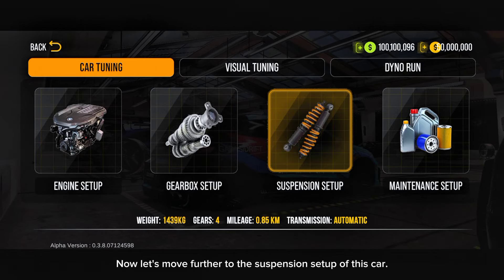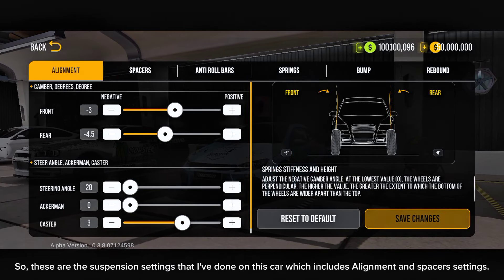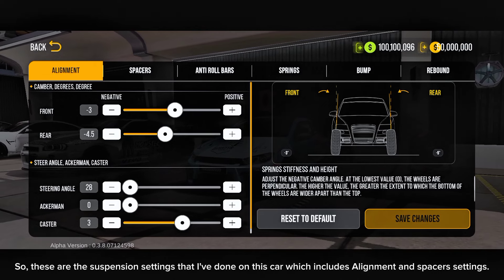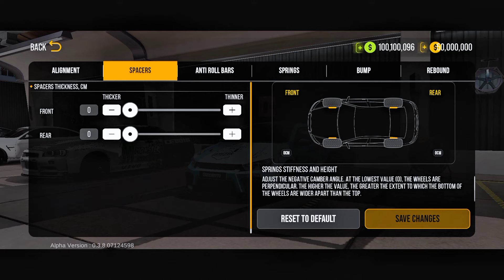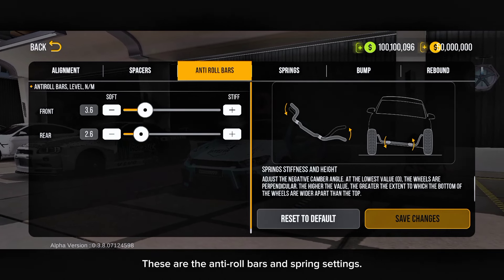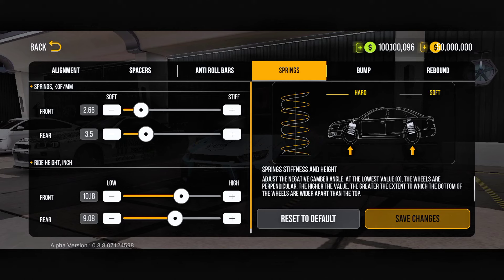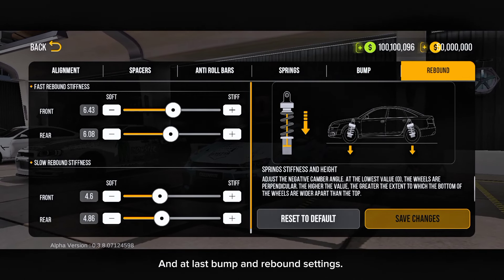Now let's move further to the suspension setup of this car. These are the suspension settings that I've done on this car, which includes alignment and spacer settings. These are the anti-roll bars and spring settings. And at last, the bump and rebound settings.